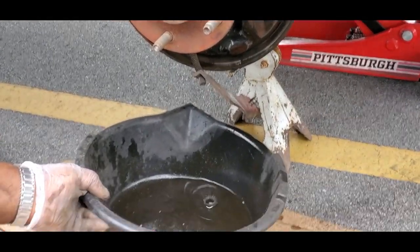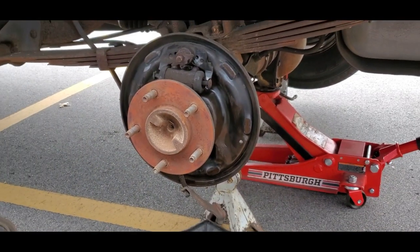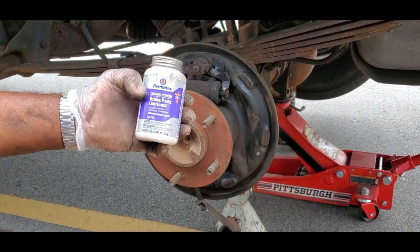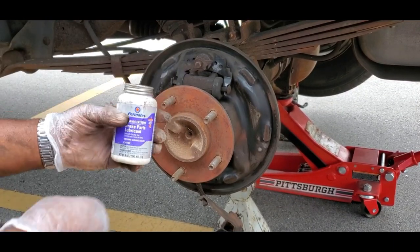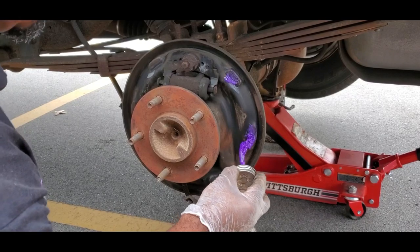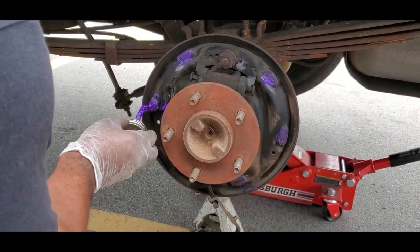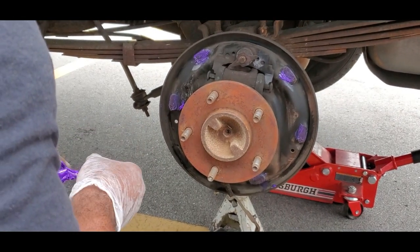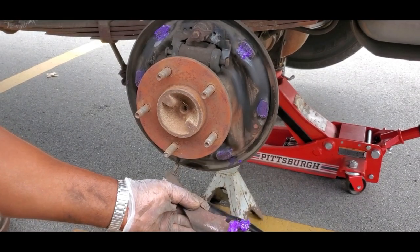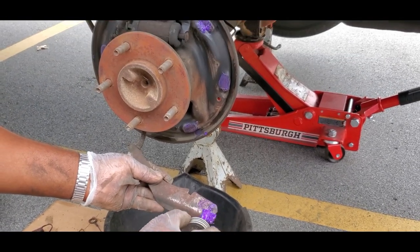The next thing you're going to do is put some brake lubricant on there. A lot of people use white lithium, but what I use - and this is great - is Permatech Ceramic Extreme Brake Parts Lubricant. This stuff is fantastic. Get a little bit and put it on the six contact points. Then take your brake adjuster and put some on there as well. Now let's get our new shoes to start putting this back together.